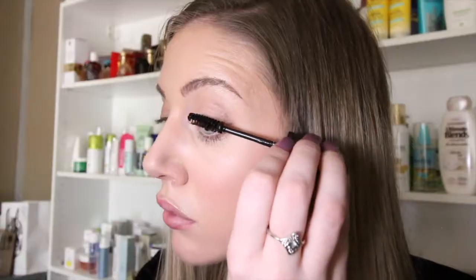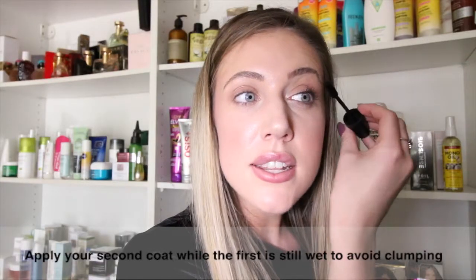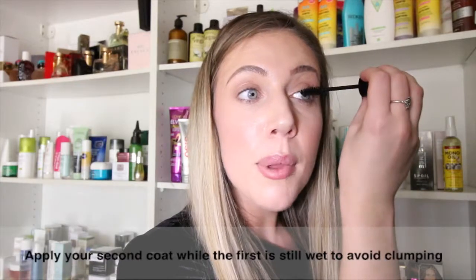Wait for your top lashes to dry completely before opening your eye fully. Apply the second coat of mascara to your eyelashes before the first coat dries, as this will avoid clumping.